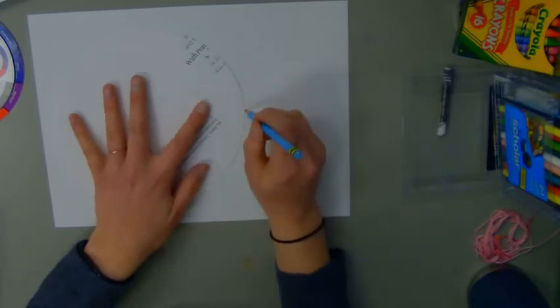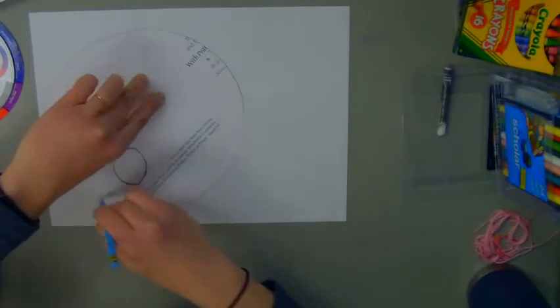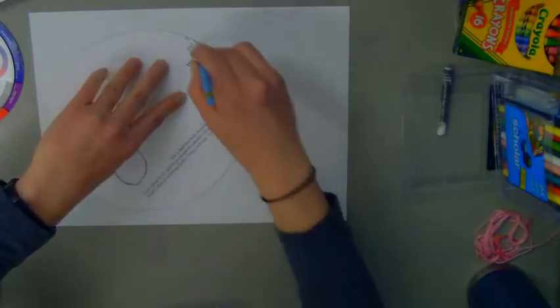I'm going to trace my circle with a pencil, but I'm going to go over it with a sharpie. And if you don't have a sharpie, you could use a black crayon.